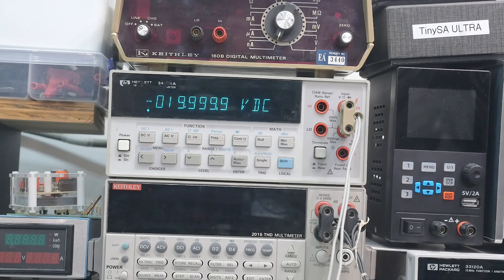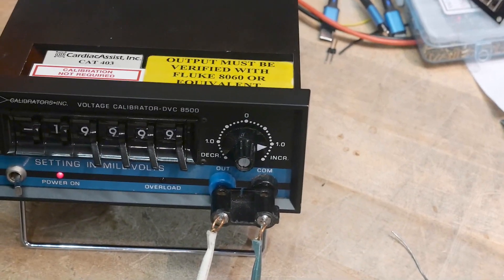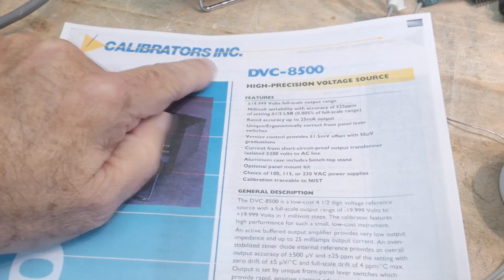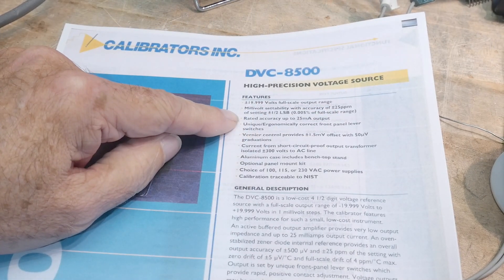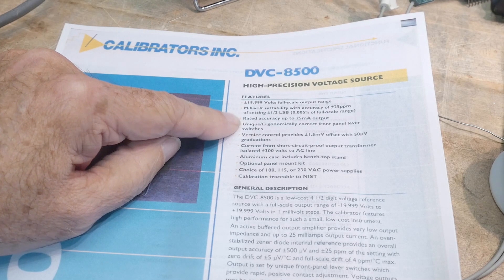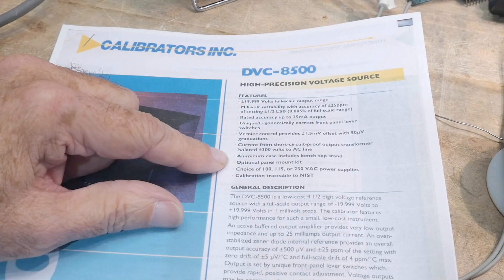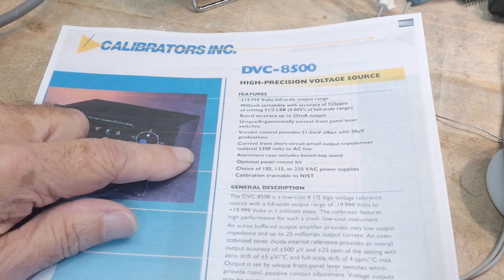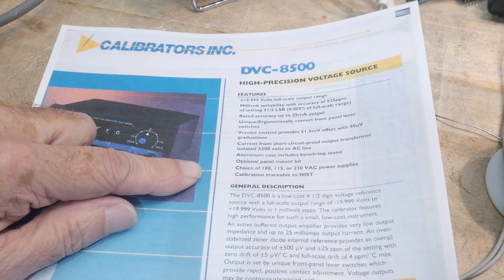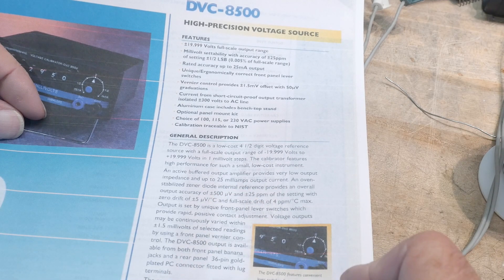Let's take a look at the data sheet. Recent data sheet from Calibrators Inc. — high precision voltage source. 25 ppm, 0.005% of full range, 25 milliamp output. Vernier control — that's the extra one on the end. Calibration traceable to NIST. It has an LM399 in it for the voltage reference, so once these things are calibrated, they hold their calibration very, very well. Low cost, four-and-a-half digit voltage reference.